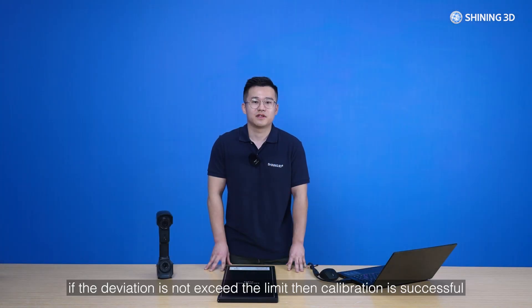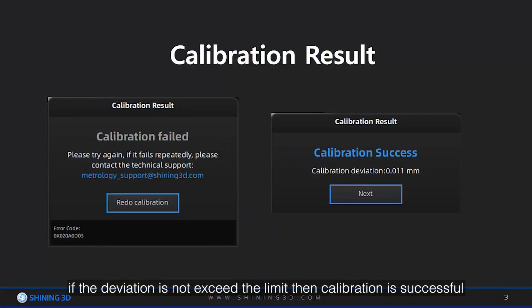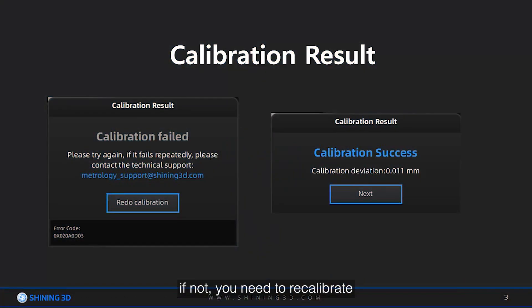After completing all steps, the system will calculate the deviation. If the deviation does not exceed the limit, then the calibration is successful. If not, you need to recalibrate.